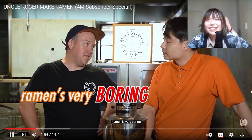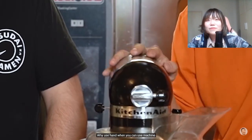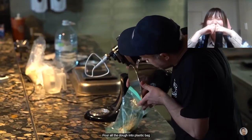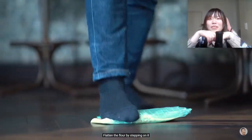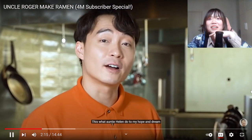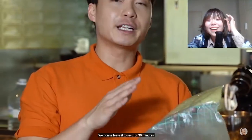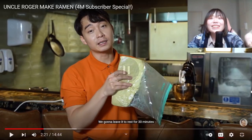Ramen's very boring. Don't say that, I want people to watch the video! Why use hand when you can use machine? Put all the dough into plastic bags and flatten the flour by stepping on it. Are you serious? This is what Auntie Helen does to my hopes and dreams. Now it's nice and flat. We're gonna leave it to rest for 30 minutes. Is this the right method or is this just for funny?